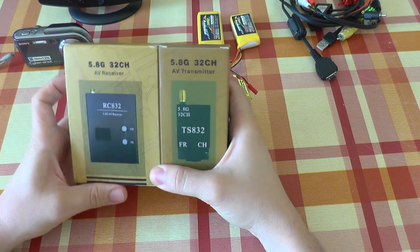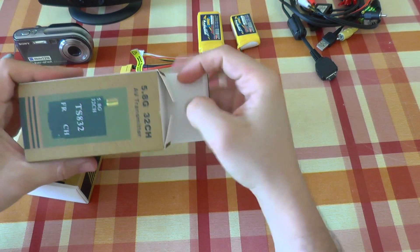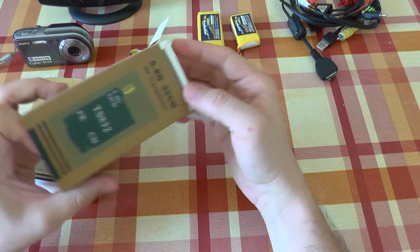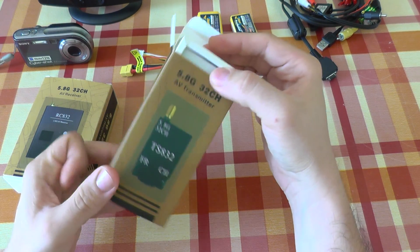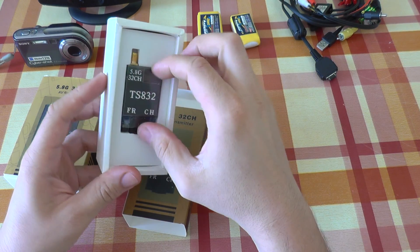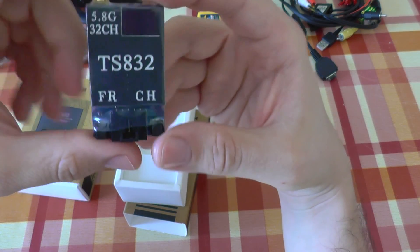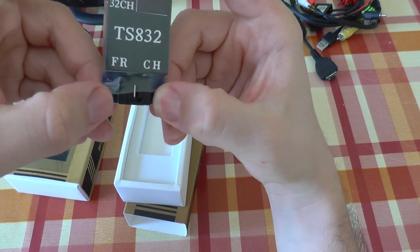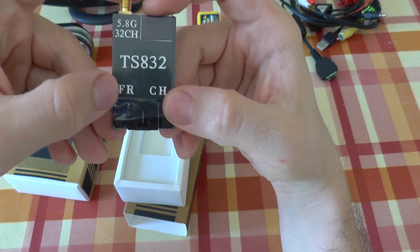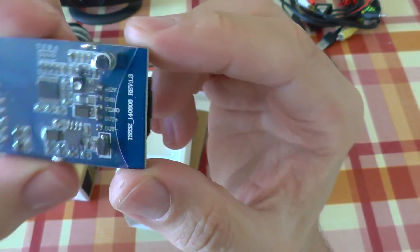This is a kit made out of a transmitter and a receiver. The transmitter is compact size. It works on 5.8 GHz frequency. You can see it here — very small, very light. It has buttons for easy adjustment of frequency and channel. On the back side you have labeled pins for the connection.